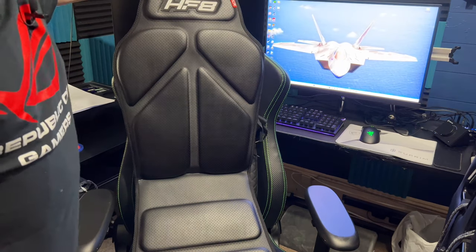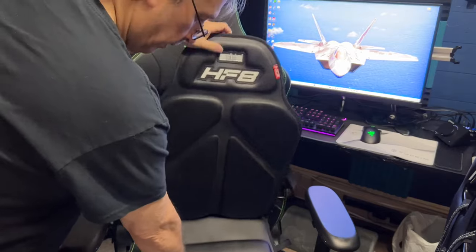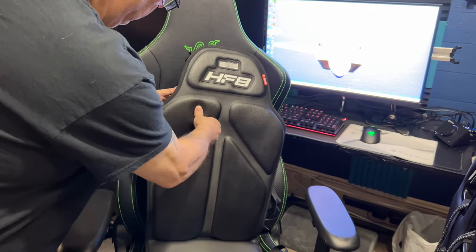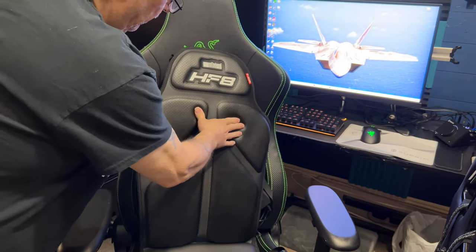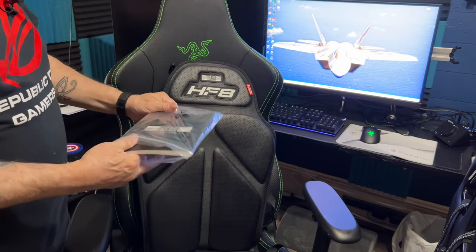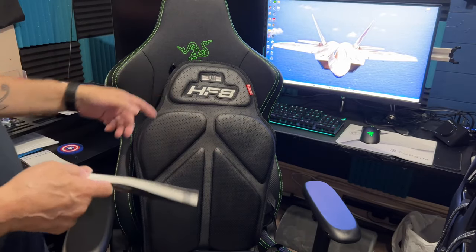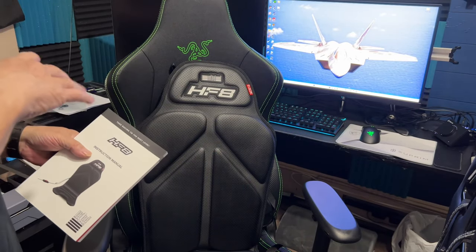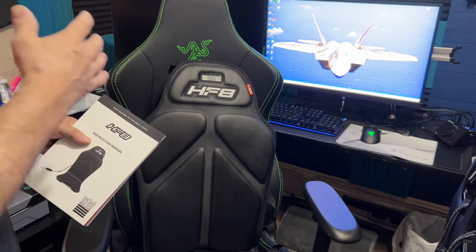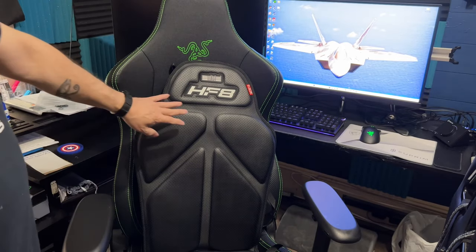This is obviously the back part, and this is the part that you sit on. Wow — it's bigger than I thought. I can feel those pucks. They give a heck of a manual here — I imagine there are a whole bunch of different languages in it.